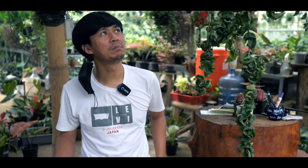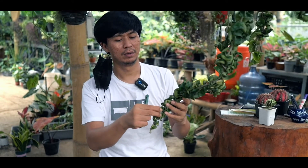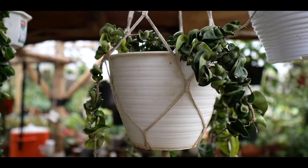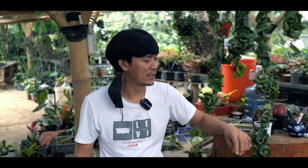Penyakitnya itu simple. Hanya kutu putih biasanya. Karena bentuk daunnya ngelipet-lipet, ngeleok-ngeleok, jadi di selipan-selipannya suka ada kutu-kutu putih. Itu bisa muncul kutu putih, di sini.